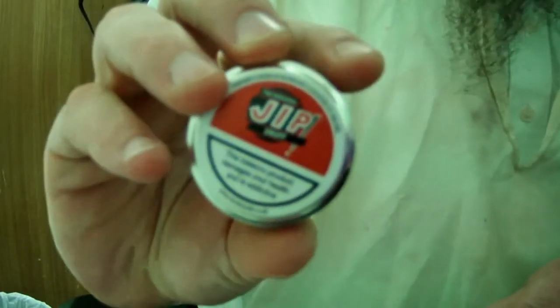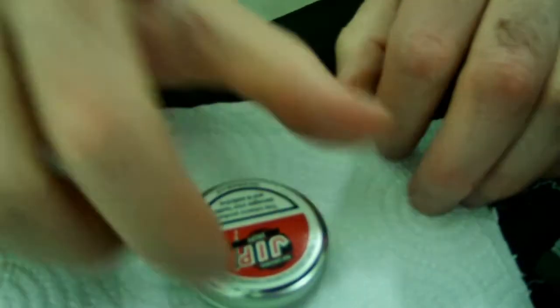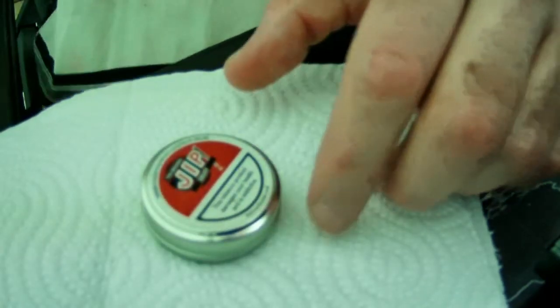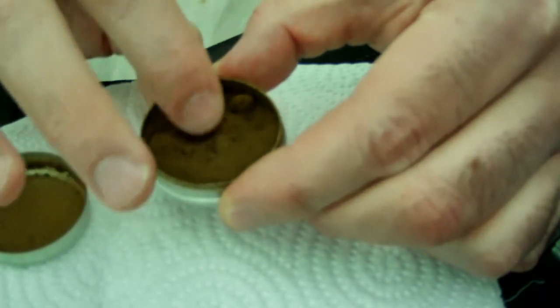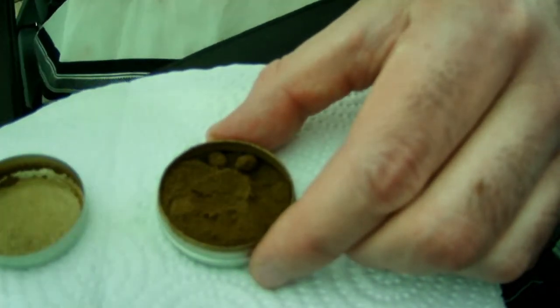Before you can even get this one open, you can tell it's a mentholated one. The description says it's supposed to be sweet, so just tap it down. I'm assuming it's probably going to have the same color as Crystals usually is, but it's actually a little bit darker. It feels a little more moist than what I expect from Crystals.